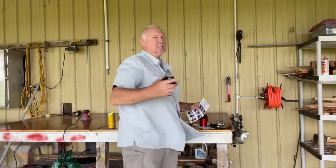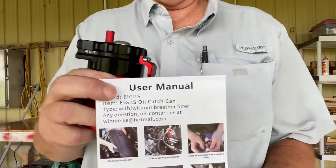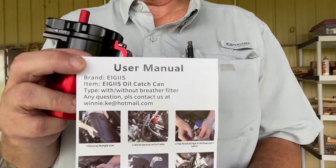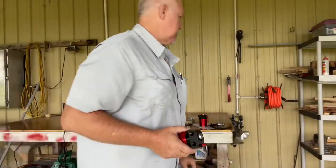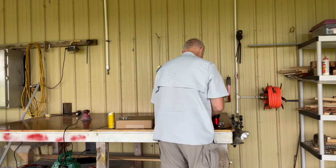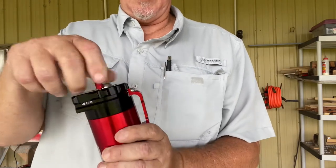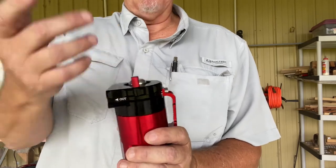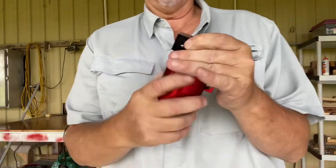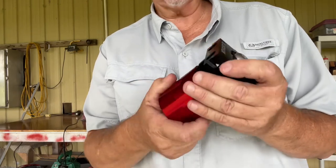I didn't bother boring you with the unboxing. The catch cans — let me show you what I got here. It's small, not very big, but it's got a mounting bracket with holes in it and it's got a dipstick so you can check it before you unscrew it. This is how you empty them — you empty all the juice out, put it back in. I'm telling you, this is high quality.